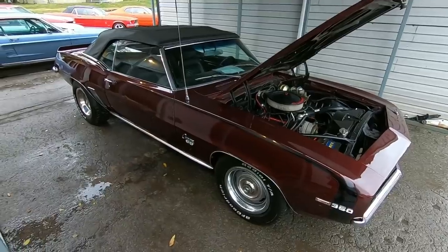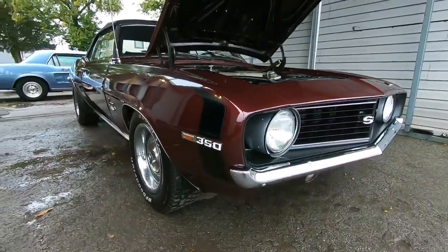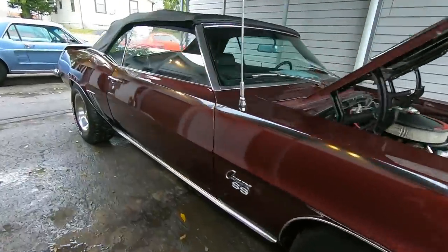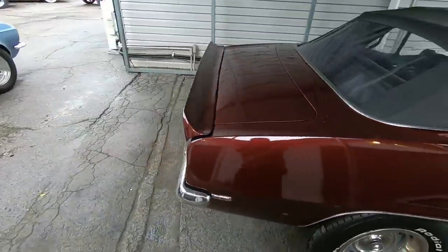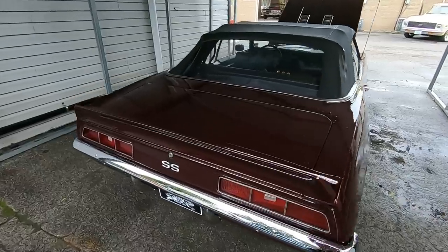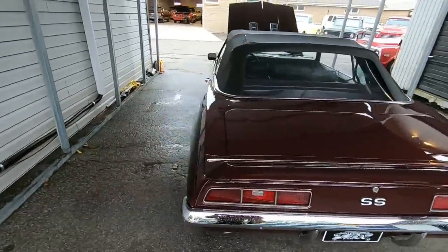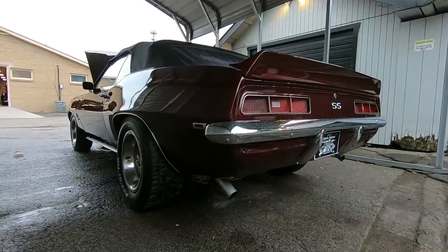I just did a walk-around video. If you're new to the channel, hit subscribe — I post videos like this every single day. You can check Maple Motors out for financing and shipping information at MapleMotors.com, where you can see all of our inventory and close to 100 detail pictures of every car.